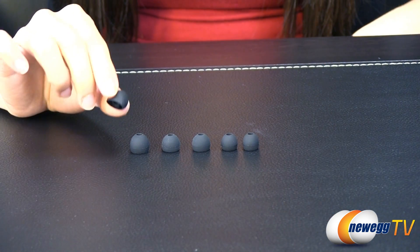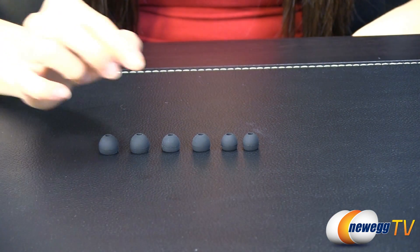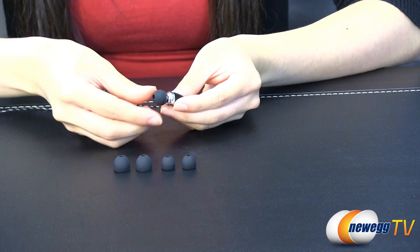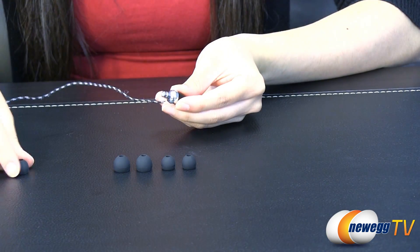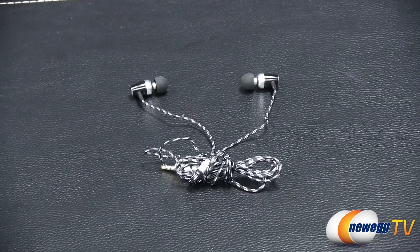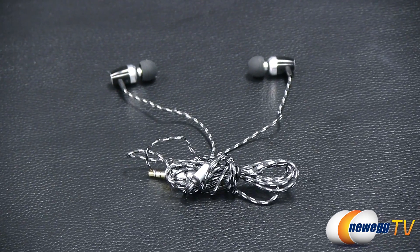The Rosewell RHTS-12008's improved silicone ear cushions provide extra comfort for longer periods of use. They come with three different size ear sleeves so you can remove the default ones if they don't fit comfortably and pick the ones that work best. Its in-ear design helps block outside noise for a purer, more immersive listening experience.